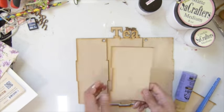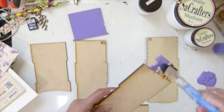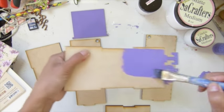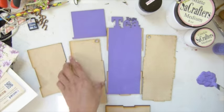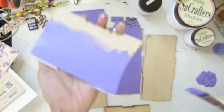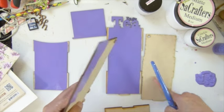Hi everybody, today I'm going to decorate my tea bag folder. I used purple acrylic paint because I'm planning on using purple paper. I'm painting the inside — I don't want to cover the paper inside. When you paint first before you put it together, you have to be careful: the tab might get a little too tight, and you might have to sand the tab before putting it together.